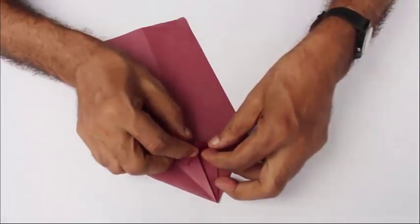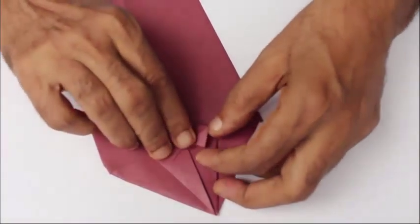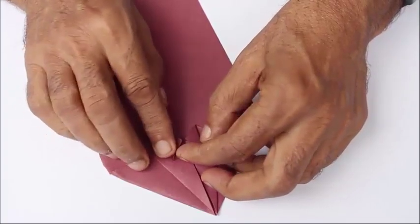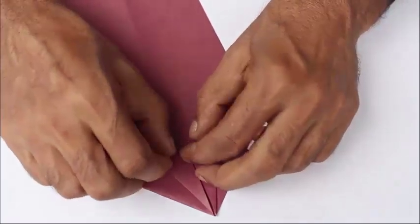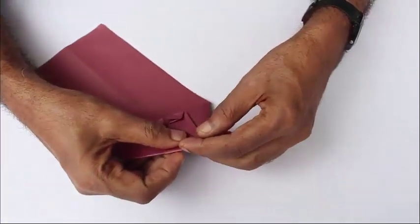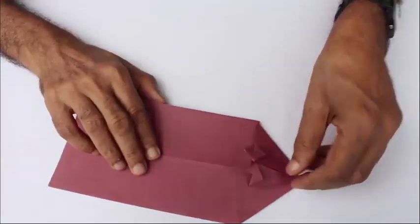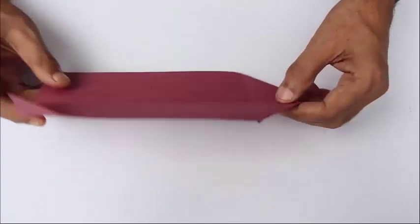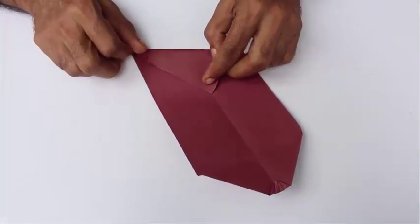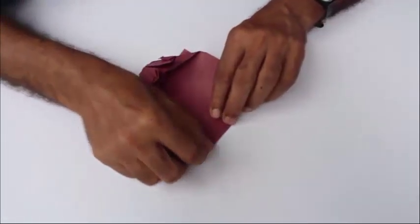This is the left side — repeat the same for the right side. Then fold half of them, double-fold these small triangles, fold a bit of the mouth inside, and fold this into half. Slowly you can see that the mouth of the rat has been made. Now we will make the other parts. Fold one corner to the midline, mark that point and fold it there.